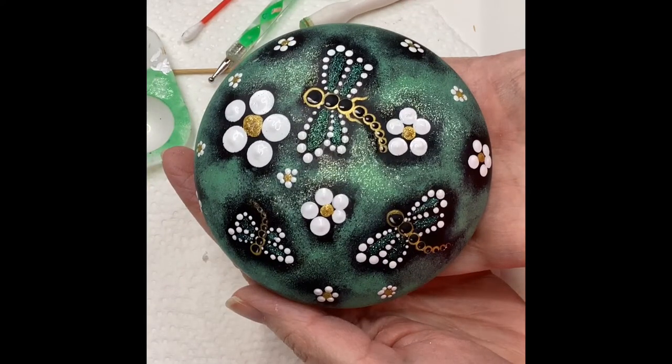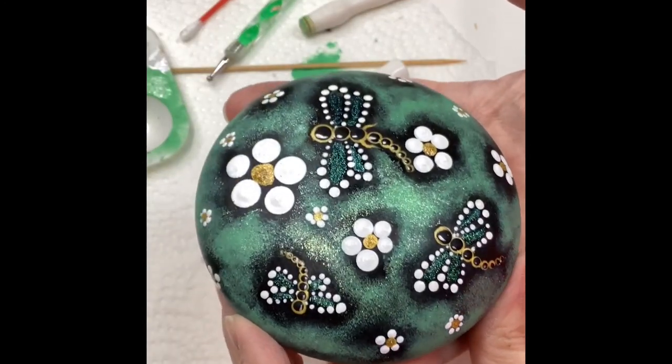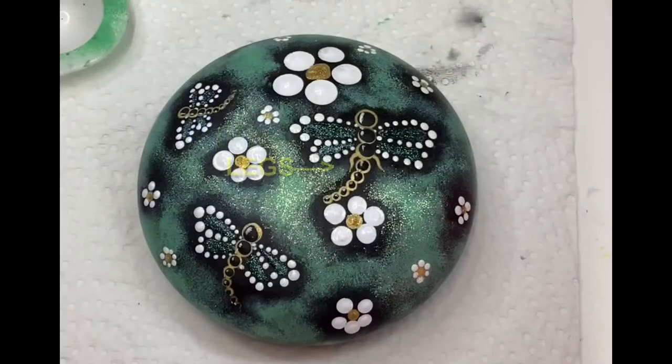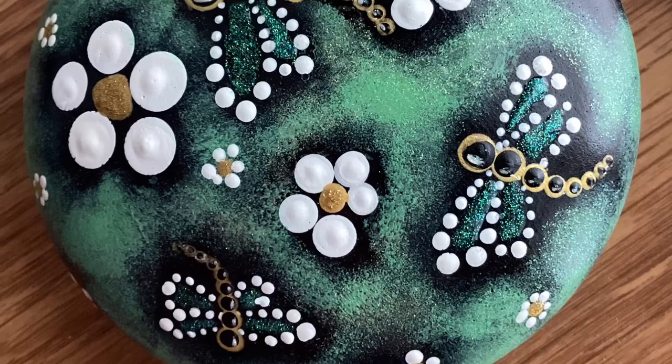So if you haven't already, please hit that subscribe button. And don't forget — I did take it and give it a Rust-Oleum clear gloss spray. I didn't show it on camera, but I did put a couple of little legs on one of my dragonflies, as you can see there. But that's totally optional.